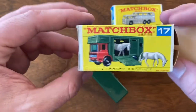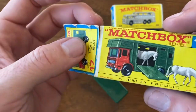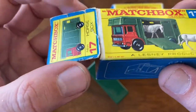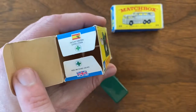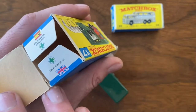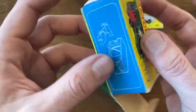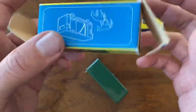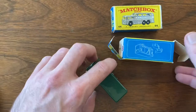Up here we've got a number 17 horse box. This box has a couple little condition issues — some tears on this end flap, it's almost torn off. Inner flaps are intact and it looks okay. Got another little tear down there, but overall not too bad. All the artwork is intact, no rips or tears on that, and these are all easily fixable issues.